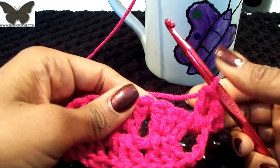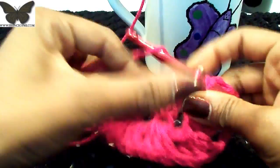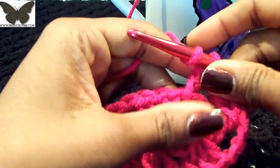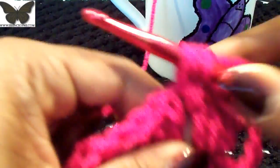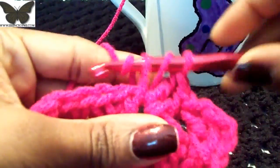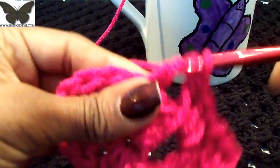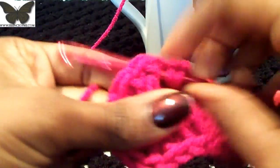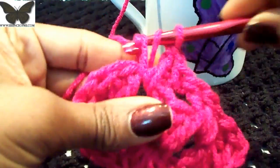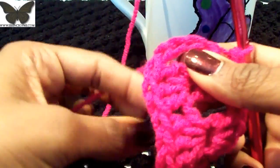Go to the next opening and do three double crochets there. Then three more in the next opening — these last two clusters are actually your side stitches. Now we're at the end where there was that chain-three space.